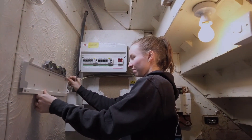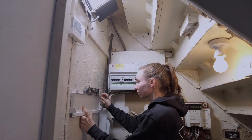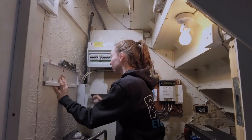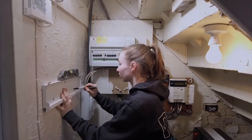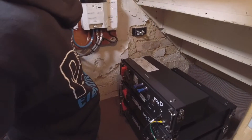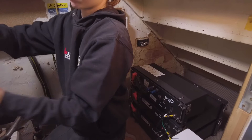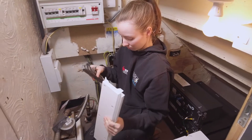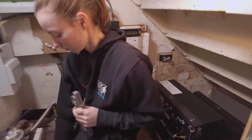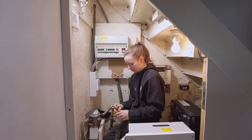Today we're installing our solar system under the stairs — this was the most convenient place for the client because they currently have a loft extension so you couldn't go up there. Caitlin's marking out the bracket for the inverter, which gets hung on a solid wall because of the weight of it. Our battery is opposite the inverter, because the battery has to be plugged into the inverter for the power to charge it. Under the stairs we have two 2.6 kilowatt batteries, and on the roof we have 15 panels — 10 on the pitched roof and 5 on the flat roof — giving a total power of 3.77 kilowatts.